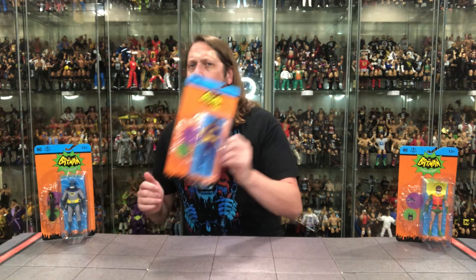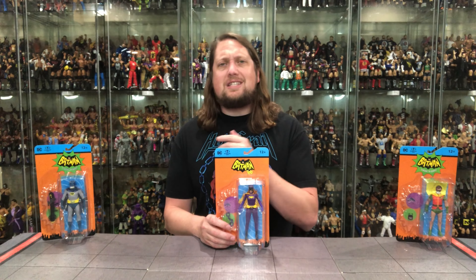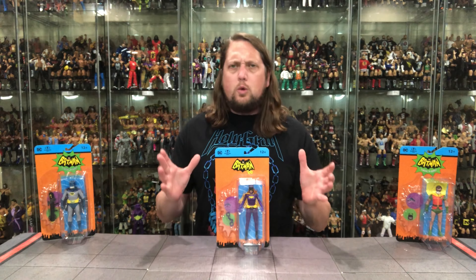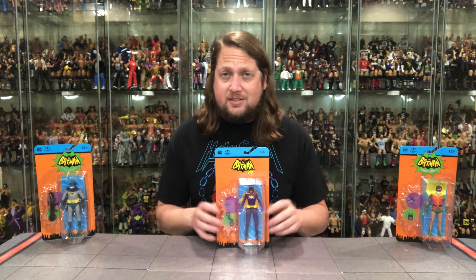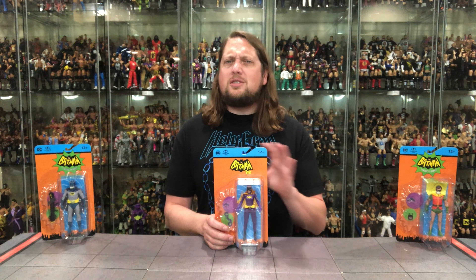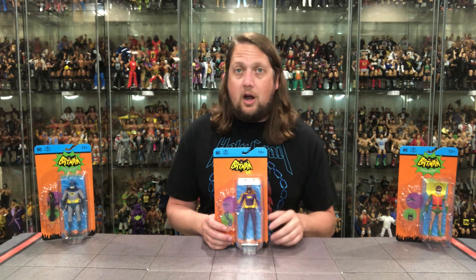We're going to do this review like we do all the others on the channel — take a look at the packaging, unbox it, and see where it goes from there. We're going to start ladies first, as we always do, with Batgirl. This Batgirl is interesting as it is not the Batgirl from the show — this is the Batgirl from the comic book, once again like Two-Face in the last wave.